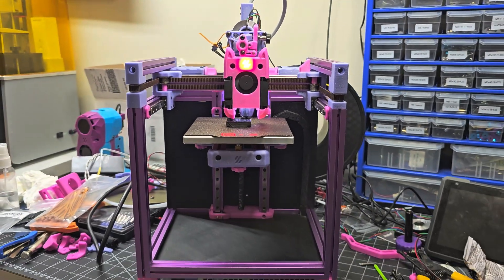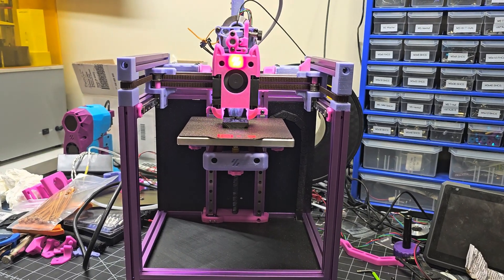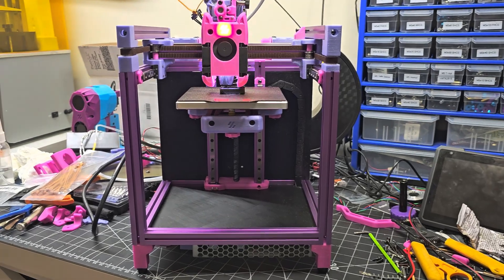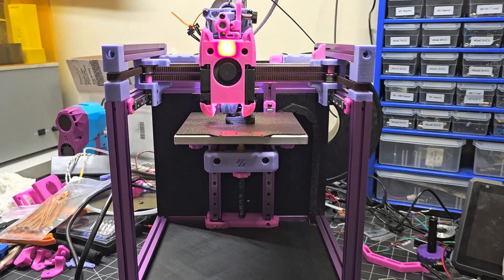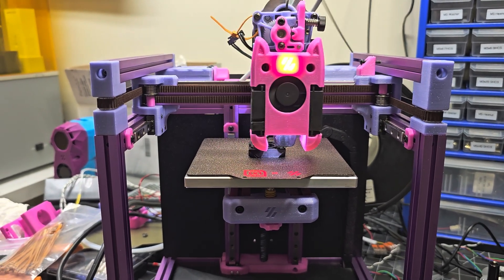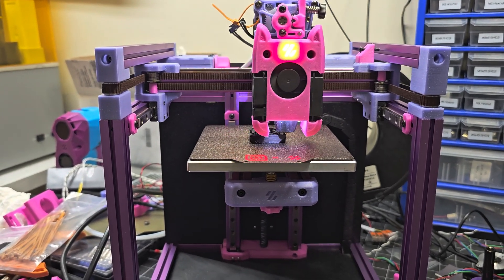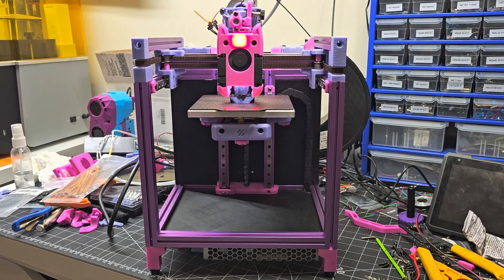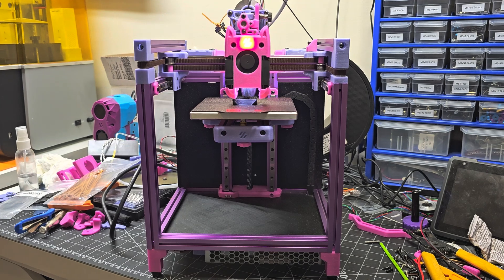This printer is intended to go to my wife Tracy. This is going to be her printer for printing her knickknacks and goo-gahs and doodads. I'm looking forward to seeing what she prints with this. This was the printer that she started to assemble herself, but I ended up completing the assembly for her.